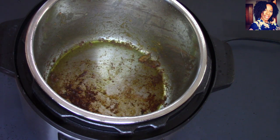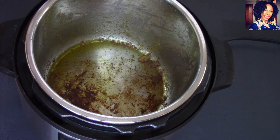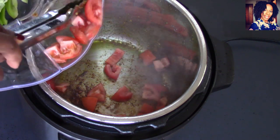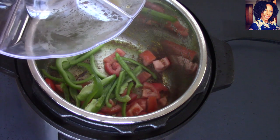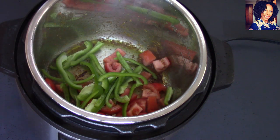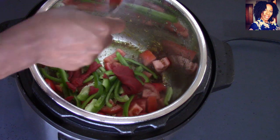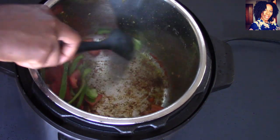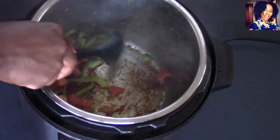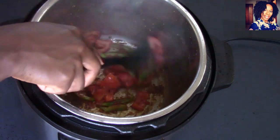I still have it set on sauté and I'm going to add just a little more oil — not much, because I don't want my food to be oily. Now go ahead and add in your tomatoes, and I'll put in the sliced bell peppers as well. I also want to put in my tomato paste — about two and a half teaspoons of tomato paste — because I like my sauce to look nice and rich. I'm going to allow this to sauté for a few minutes, and then we're going to deglaze the pan and bring the chicken right back in.